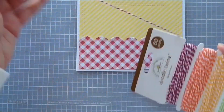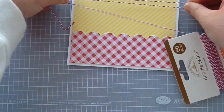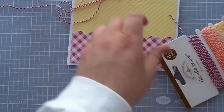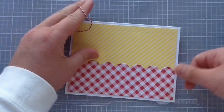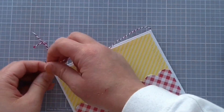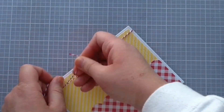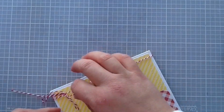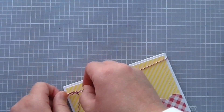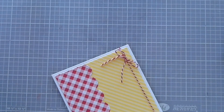Now I'm going to use the Doodlebug twine. I'm just unraveling some of that to use and I'm going to tie a bow on the top. I'm just opening up the card and tying it across the top. I think that will look cute for some nice texture — I always love adding twine and bows on my cards if I can. I'm just tying that on and then snipping off those little ends. Now we have the whole card base ready.